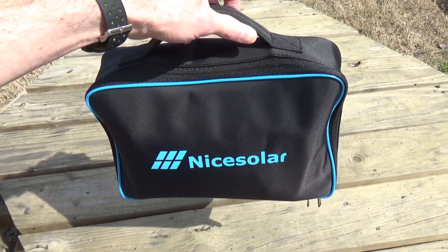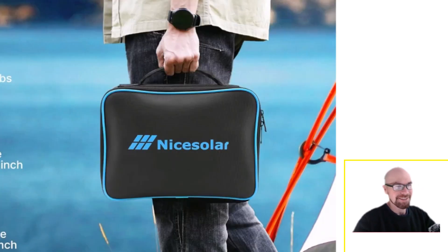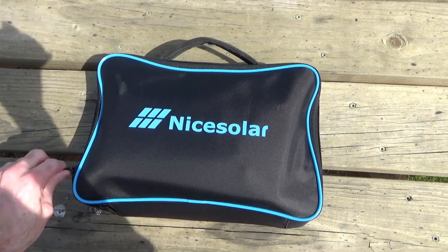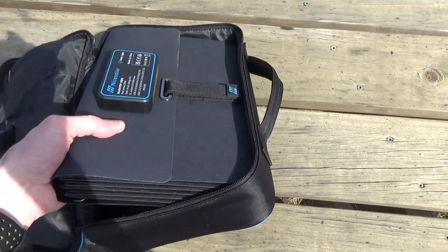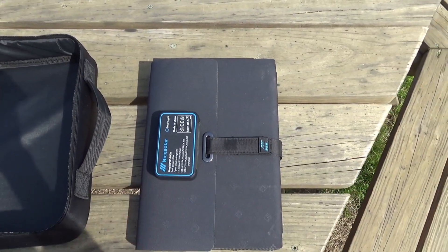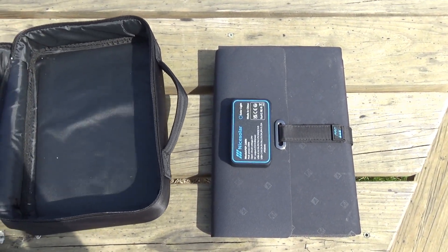It's like a little lunch bag. If you're looking for a small portable solar panel, it's 5.5 pounds — 11.5 by 8 inches. Inside, it's like a big novel; it's not a tiny book, but it's pretty small. Obviously this thing will fit in your backpack.